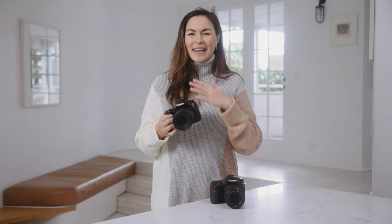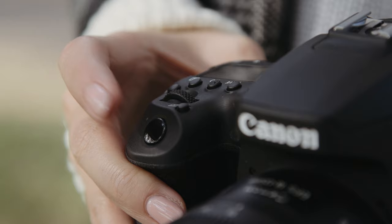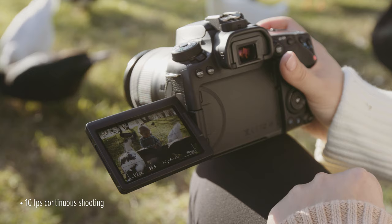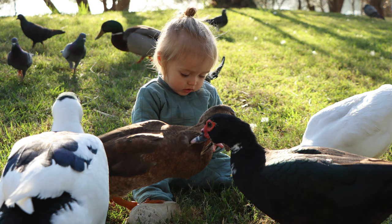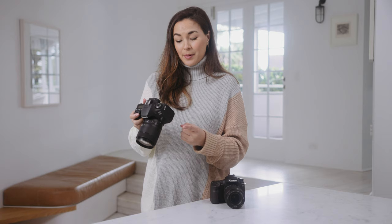I'm a sucker for capturing movement in my images — I think it adds dynamism to a photograph. But we all know that capturing moving subjects in crisp focus can be rather challenging. With the autofocus tracking feature it's so much easier, and with the new 90D Canon have now added 10 frames per second continuous shooting mode with full autofocus tracking.